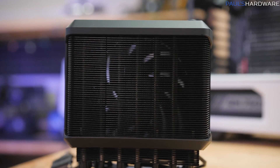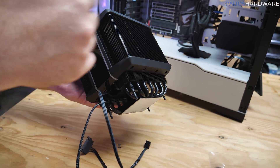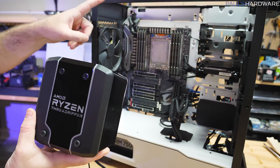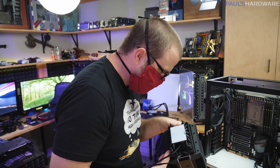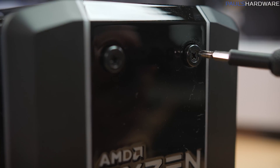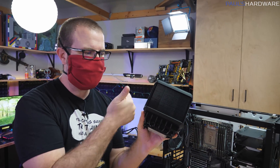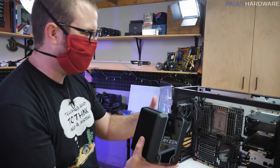Checking reviews: some units apparently shipped with the fan pointed the wrong direction, so we need to double-check that. Second, some X399 motherboards are not compatible, including the Aorus Extreme according to Newegg reviews. I hope that doesn't apply to Joe's Aorus Gaming 7. Checking the fan orientation — the sticker on the fan indicates the exhaust direction, so air should be blowing out that way. Our fan appears to be oriented properly.